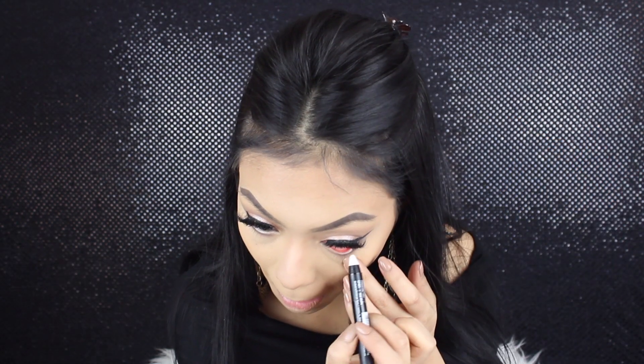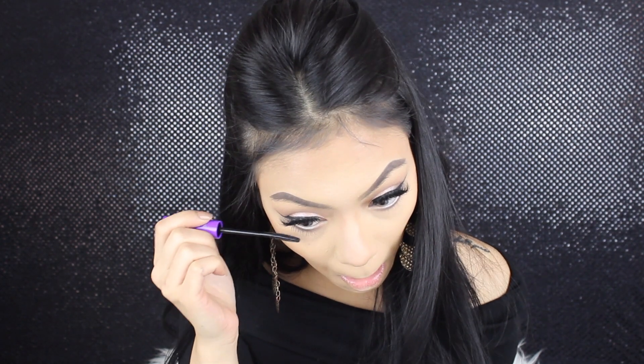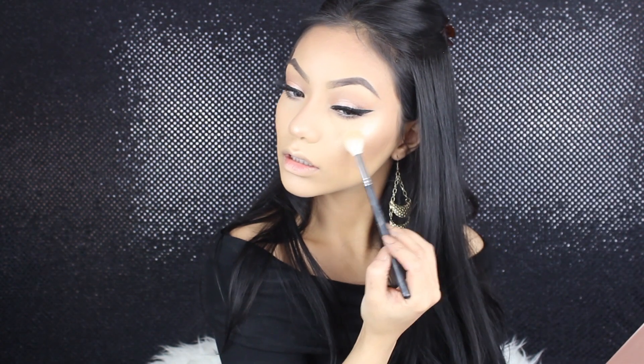And then I'm going to go ahead and line my waterline with the white pencil liner, and then just put some mascara on my lower lash line. Moving on to highlighting — I'm using first the Anastasia Beverly Hills So Hollywood. Then grabbing my That Glow Glow Kit, I'm taking Sunburst and putting that right over top.